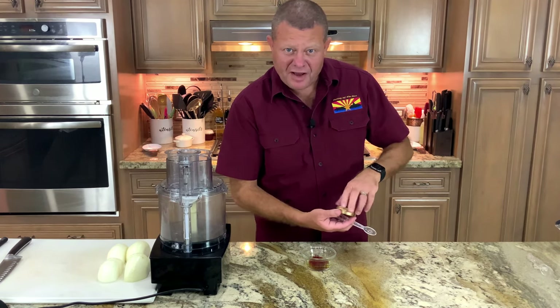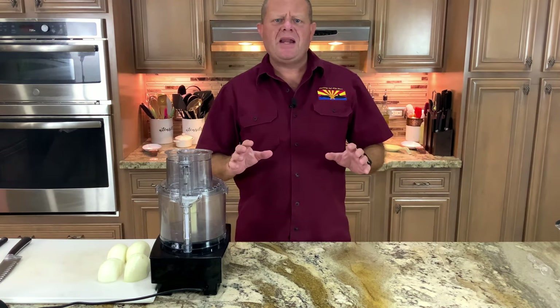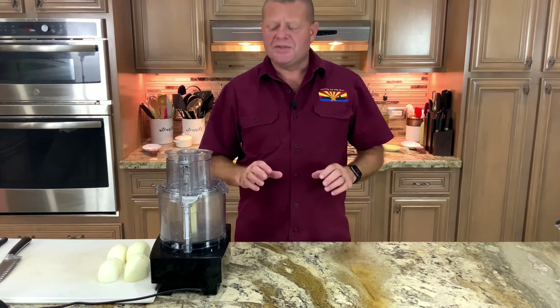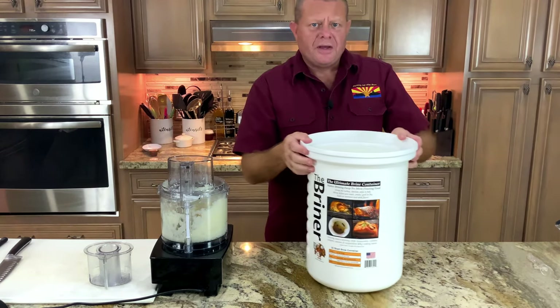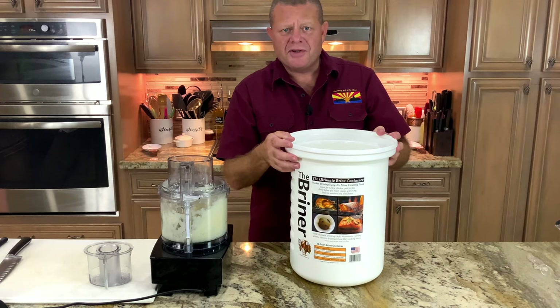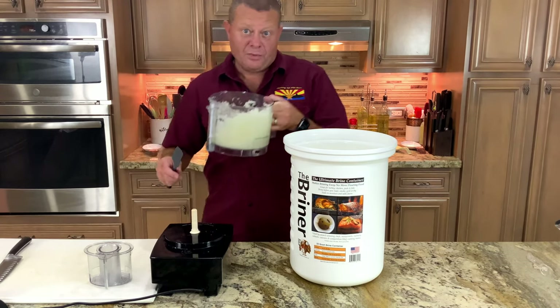We'll give it a little stir and let it set for five minutes and move on to something else. The next thing we need for this marinade is onions — a lot of onions. We're going to use two medium-sized onions and we're going to grate them. Our onions are done. Into the briner bucket. If you do a lot of brining and you do a lot of entertaining, you need one of these — it'll make your life a lot easier. In with the onions.